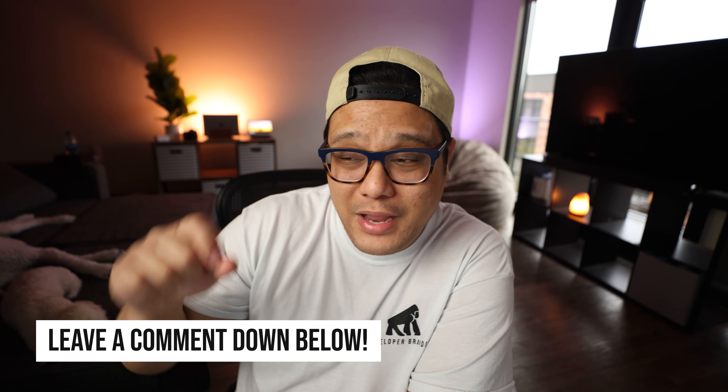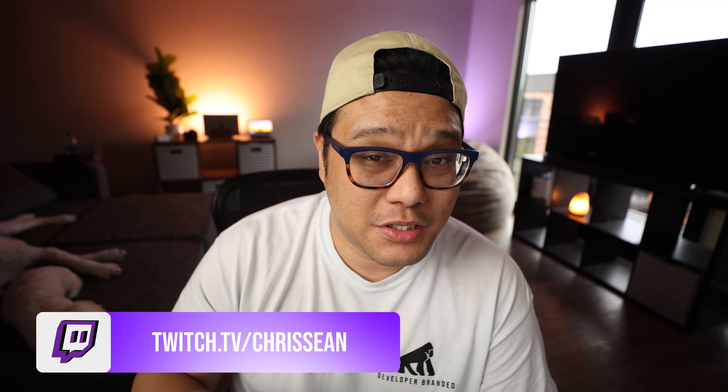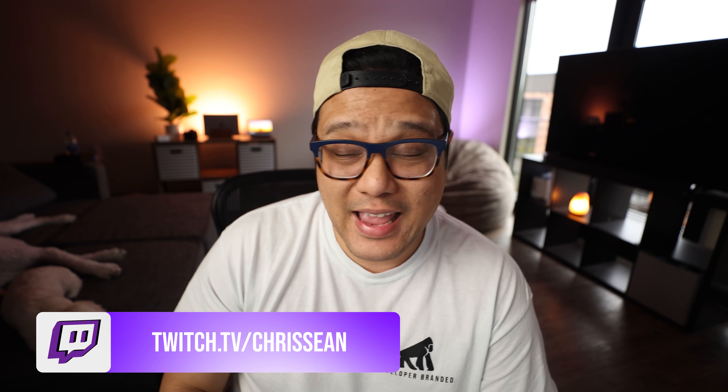Those are my five signs. If you have any other suggestions about what signs someone should look for to show they could become a developer, leave a comment below. Also, I want to let everyone know I am a full-time streamer now — I'm on Twitch four times a week, link in the description. I'm also speaking at my first conference, FutureStack at New Relic — please sign up so I don't speak to an empty Zoom call. I love you all. This is Chris Sean, LIFO developer, and I'm out.